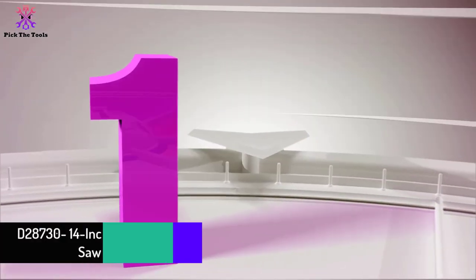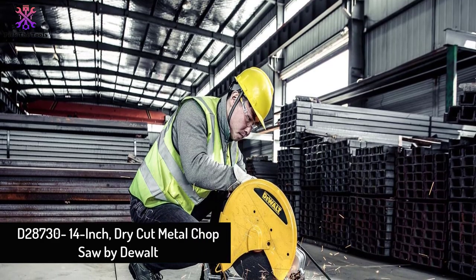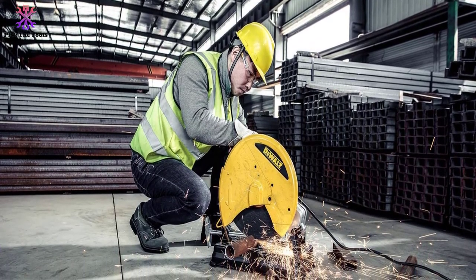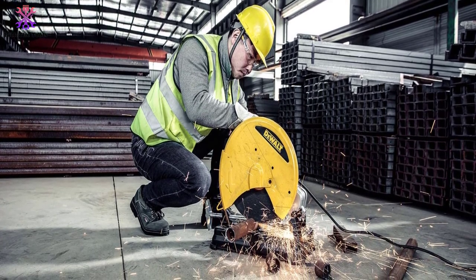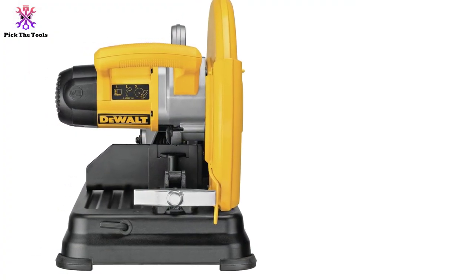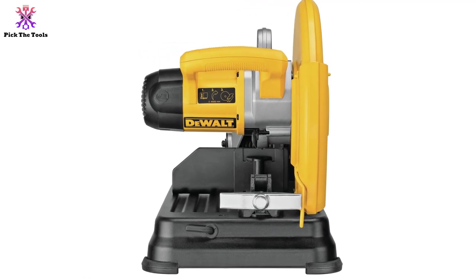And finally at number 1, we have the D-28730 14-inch dry cut metal chop saw by DeWalt. The DeWalt D-28730 metal cutter chop saw has a powerful 2,300-watt motor that enables it to cut 6mm steel plates without cooling. It is fitted with a spindle lock button that allows for hassle-free blade changes, and a parallel fence is provided for perfection each time.